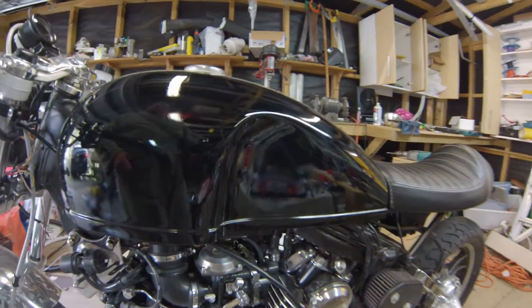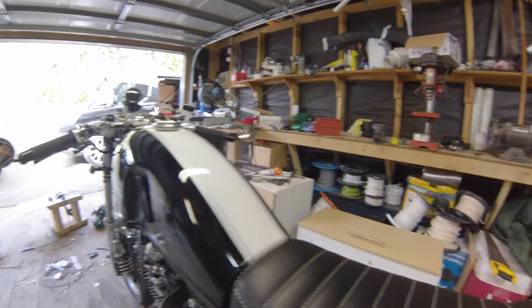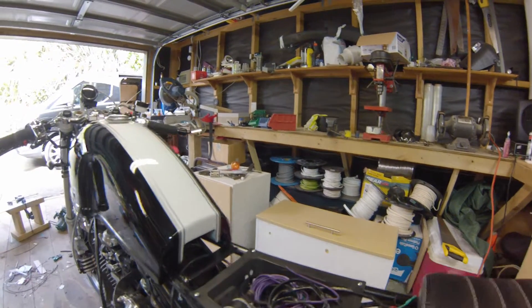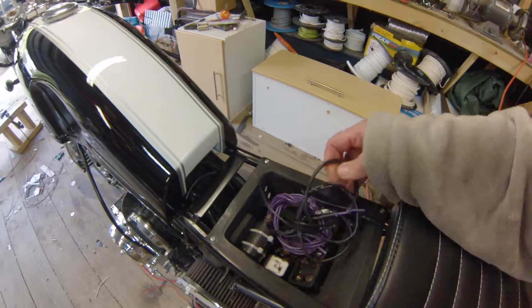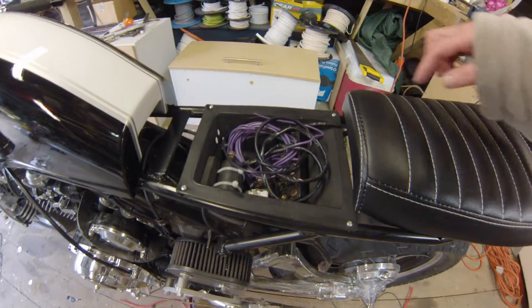I ended up rewiring the bike — wasn't happy. So I've put a lot of the electronics under the seat. It's not finished yet. Here we have the starter solenoid, fuses, indicator relay, and so forth.